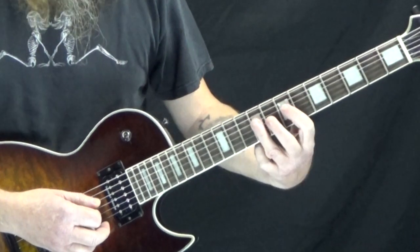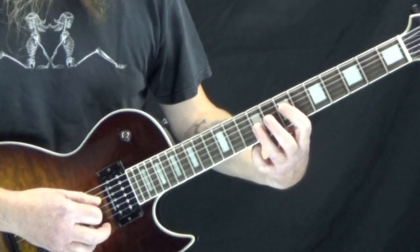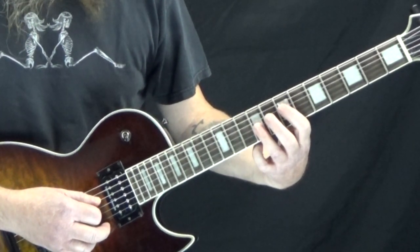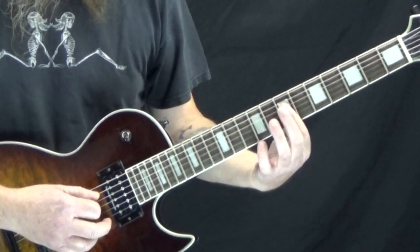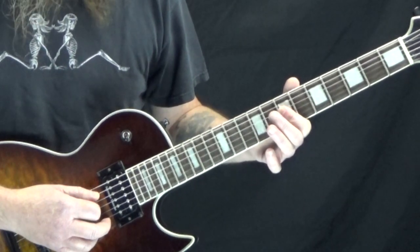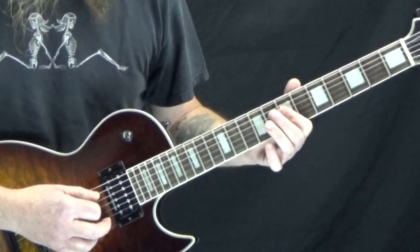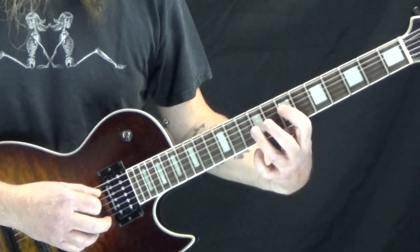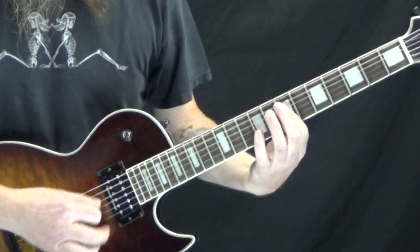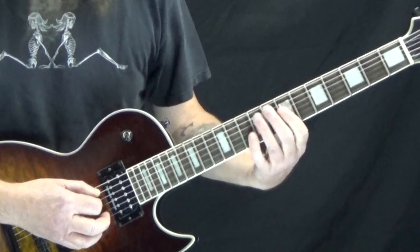Then we switch to the A5 — it's 1 and, and then on the downbeat of 2 we rest. On the and of 2 we hit the D5 over A, and that's tied to a half note, so it just rings out for beats 3 and 4. So: 1 and 2 and 3 and 4. And that's basically the riff.